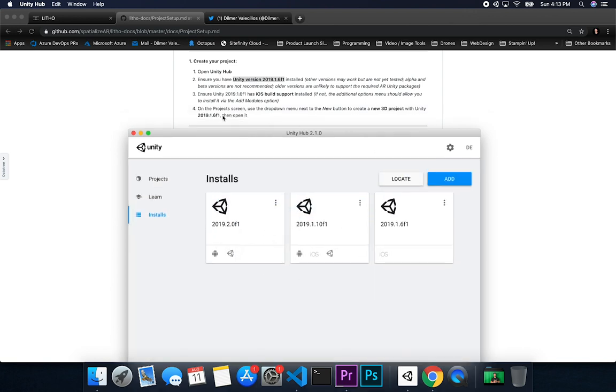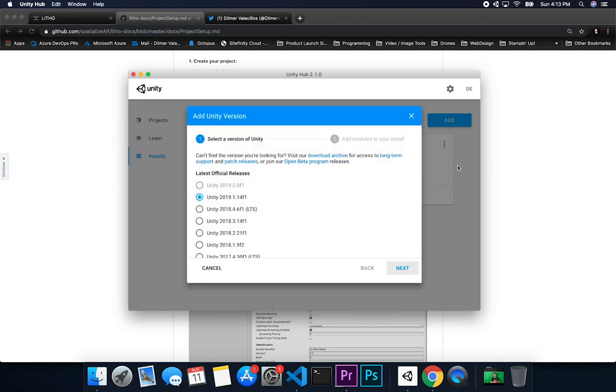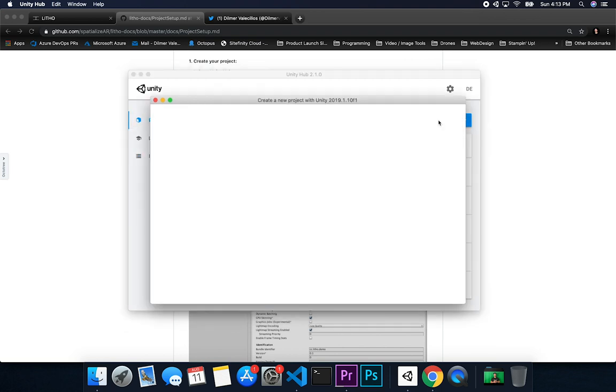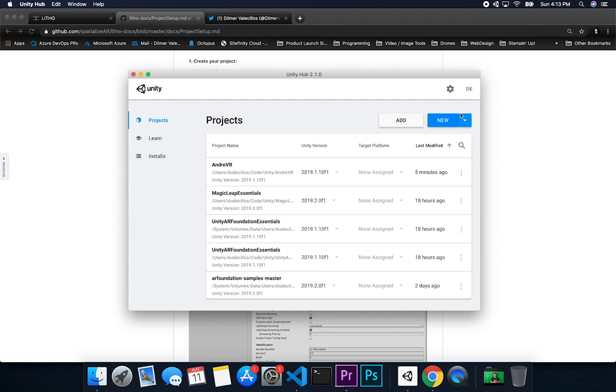The next step is on the project screen — use the dropdown menu next to the new button to create a new 3D project. I'm going to go to Projects and click on New. This is going to create a project with that specific Unity version. Click on New, then the dropdown, and select which version you're going to use.